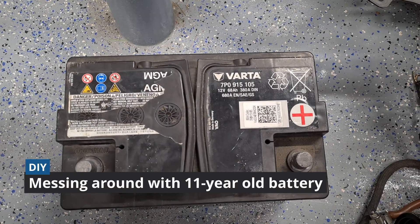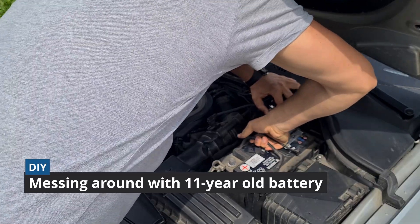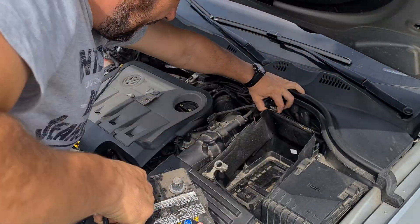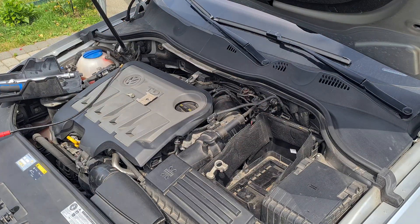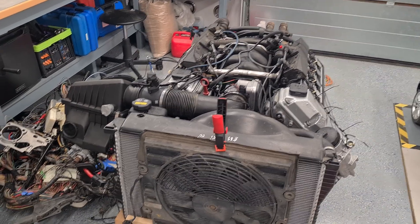Hey guys! In this episode I will try messing around with my 11 year old AGM battery, which was pulled out from our Passat B7. I use this battery for cranking my project engine, so basically I have nothing to lose.